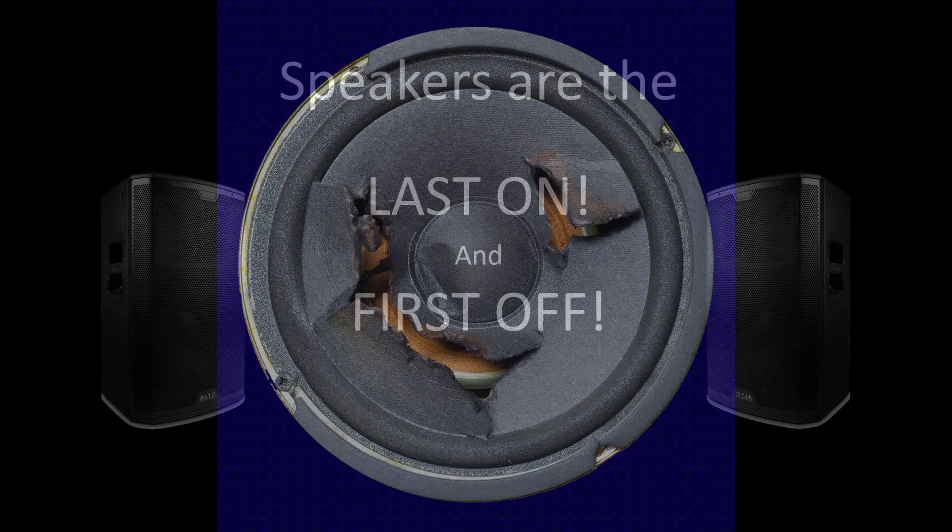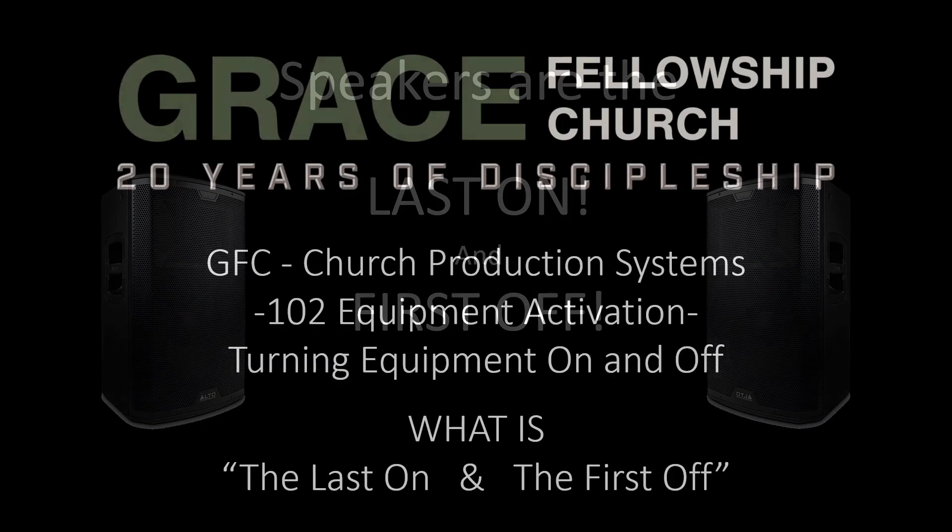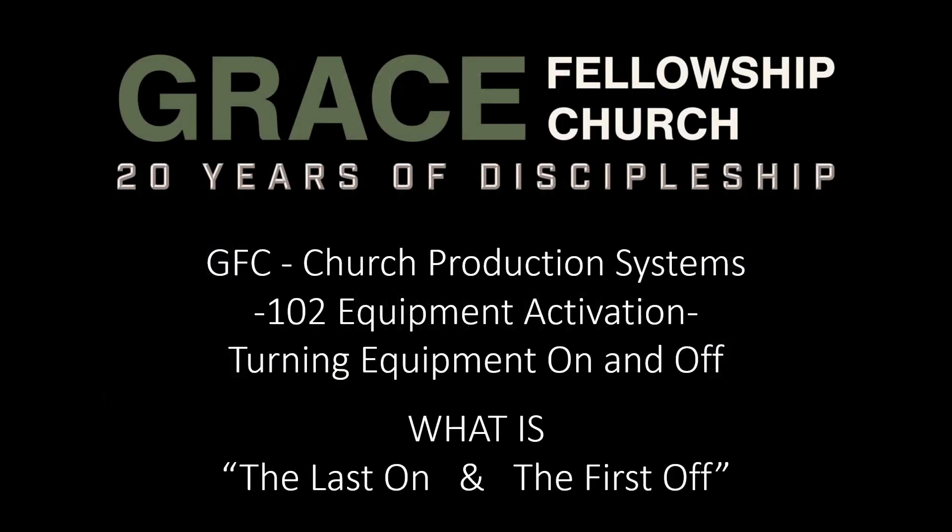You know we have to say it one more time. Repeat after me: speakers are the last on and the first off. Last on, first off. Thank you for taking the time to learn the information in this video. The next video in this church production series is 103, Network Routing.